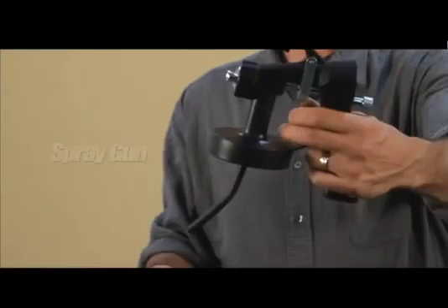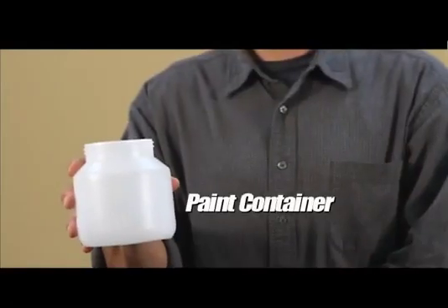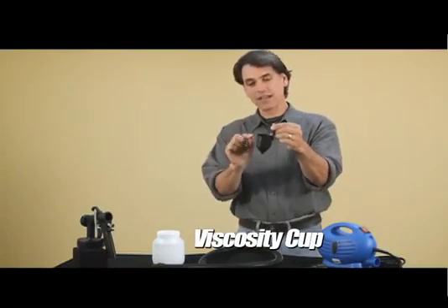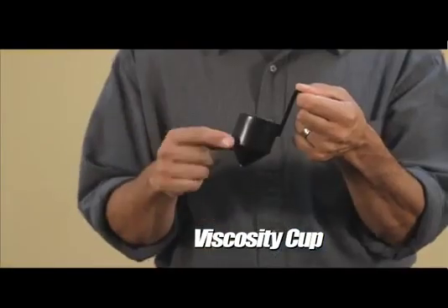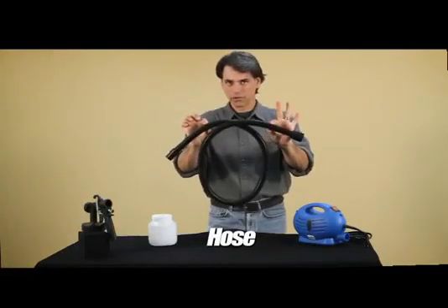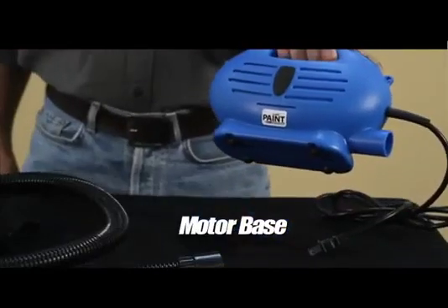It includes the paint suit spray gun, the paint container, and the viscosity cup. The viscosity cup is used to measure and thin the paint. Then there's the hose — where would you be without it — and the motor base.